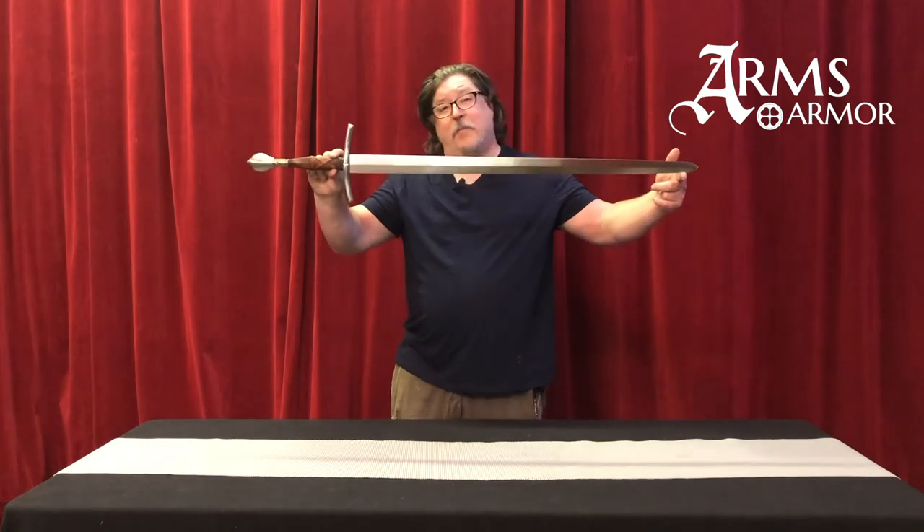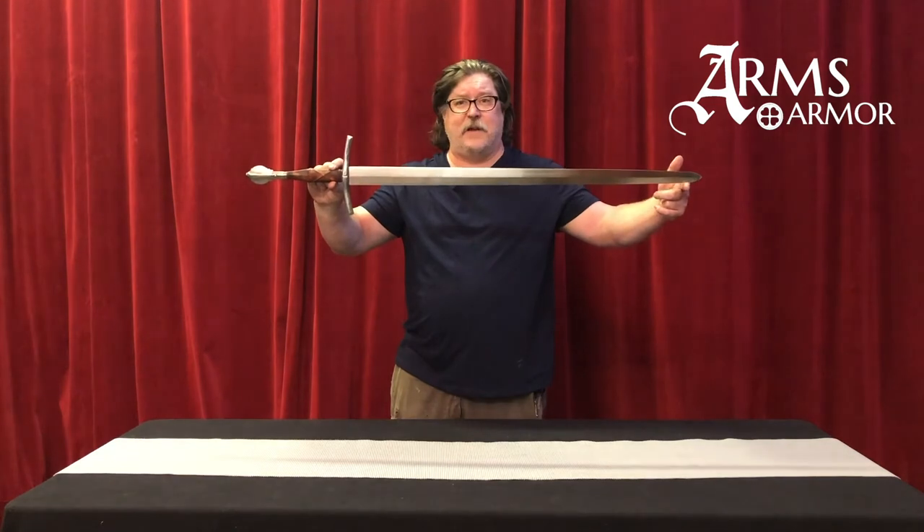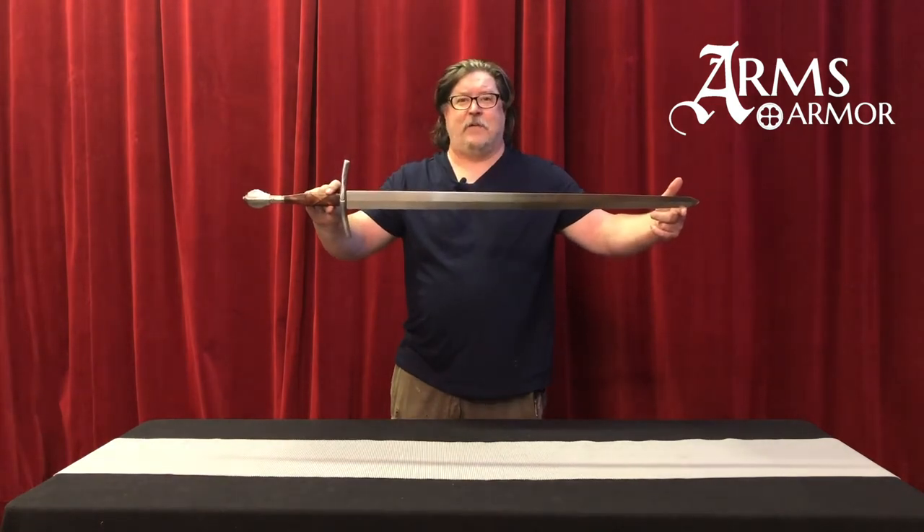So this sword would be a great addition to your collection, and if you're interested in something like this, let us know. We'll have one on the way to you right away.